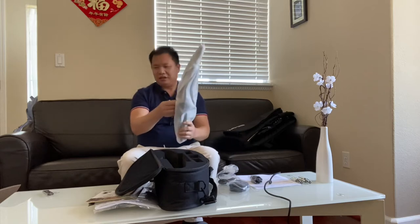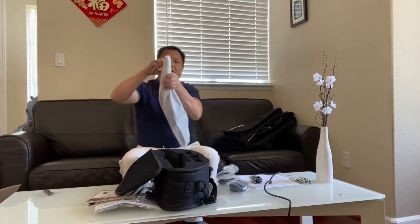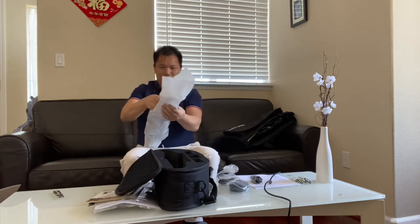Are you sure they gave me the right item? Let's open and take a look. This is a knife — let's see what's inside.